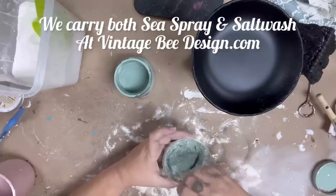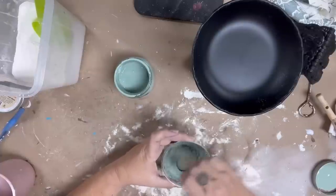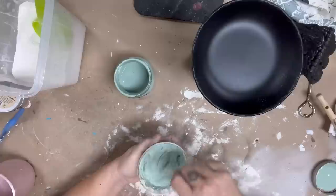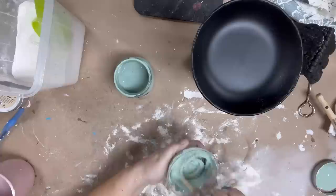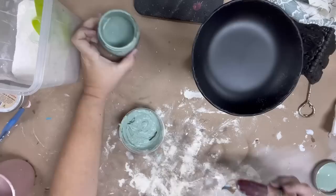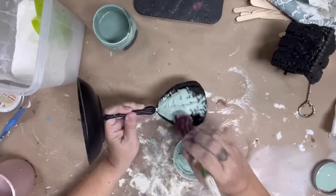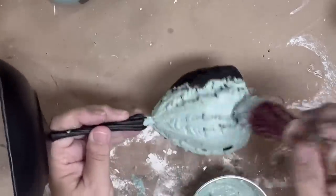That is Dixie Belle's version of salt wash, and I am just mixing it up. I want this to be fairly thick because I want to add a lot of texture — this little collection is going to be all about the texture. You can see it's not really coming off my stick; it is thick enough that it will peak. I'm going to use a French tip brush and pounce that, creating lots of texture, making sure to get it into all of the nooks and crannies.